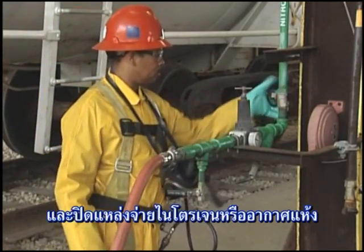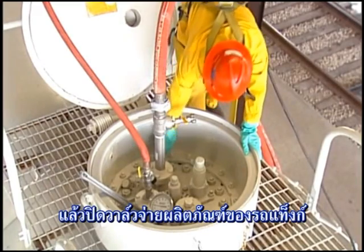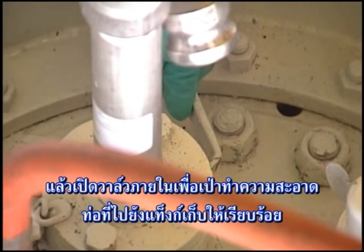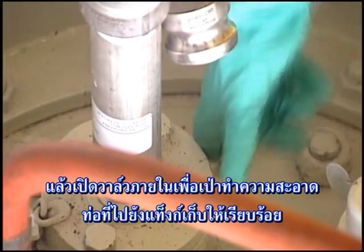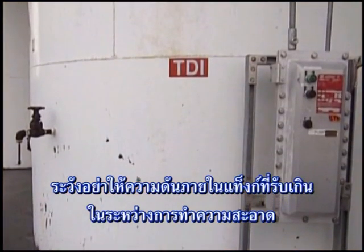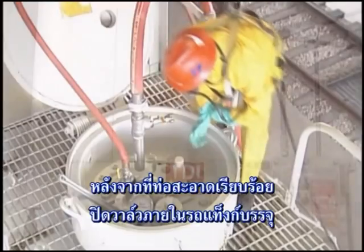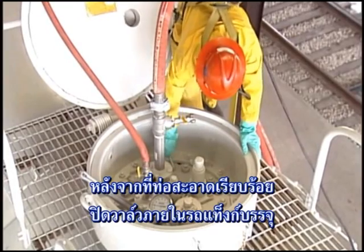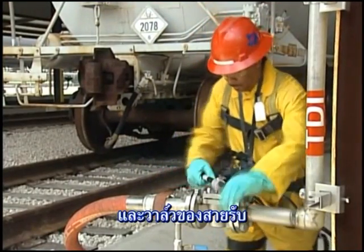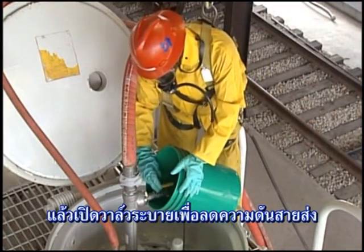Shut off the nitrogen or dry air source, then close the product discharge valve on the tank car. Wait about a minute, then open the product discharge valve to blow the unloading hose clear to the storage tank. Be careful not to over-pressurize the receiving tank during the hose clearing operation. After the hose is cleared, close the product discharge valve on the tank car and the valve on the receiving line, then open the bleed valve to depressurize the unloading hose.